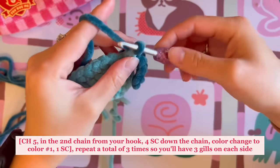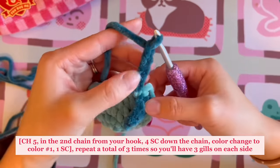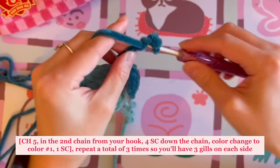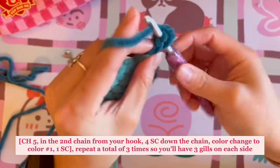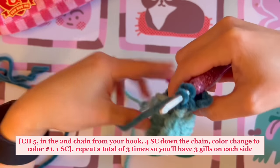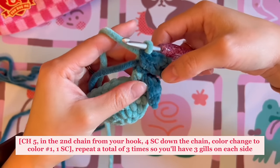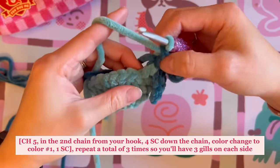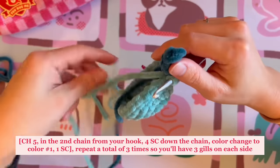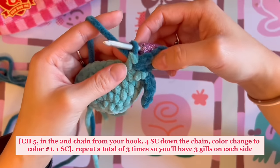Just like earlier, chain five, then single crochet in the second chain from the hook and work all the way down — one, two, three. On that last single crochet into the fourth chain stitch, color change to the main color to finish. Then crochet one into the next stitch and color change again using the secondary color, finishing with the color change.